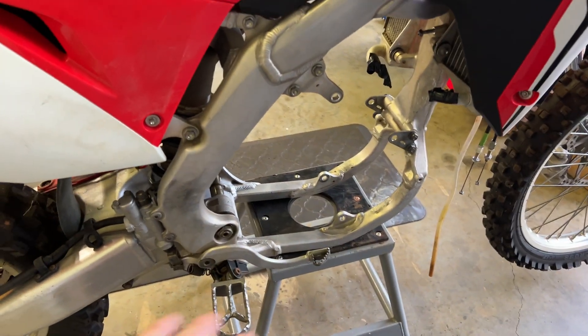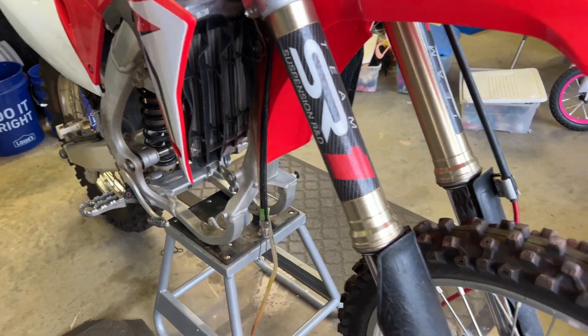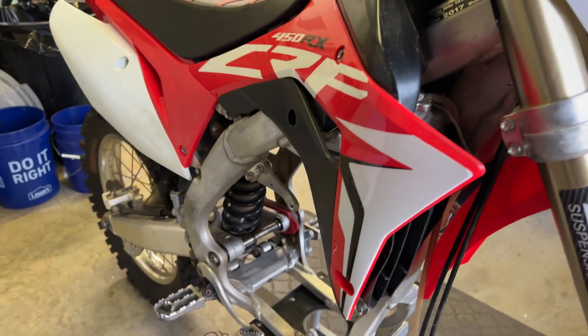I think all the bearings need regreased, and maybe one or two in the swing arm need replaced. But I think it's going to be a good foundation to build off of, and I got it really cheap, so that's the biggest thing — I gotta get price on it.